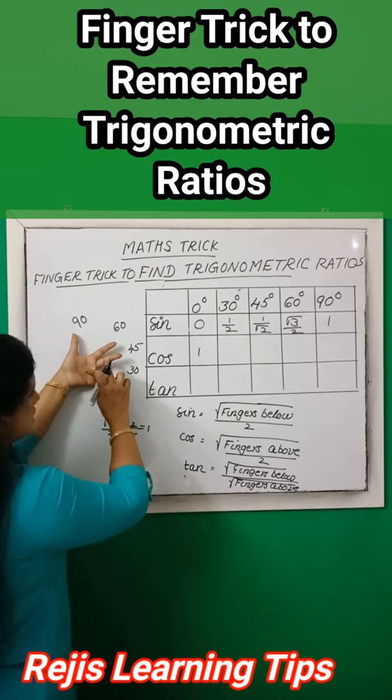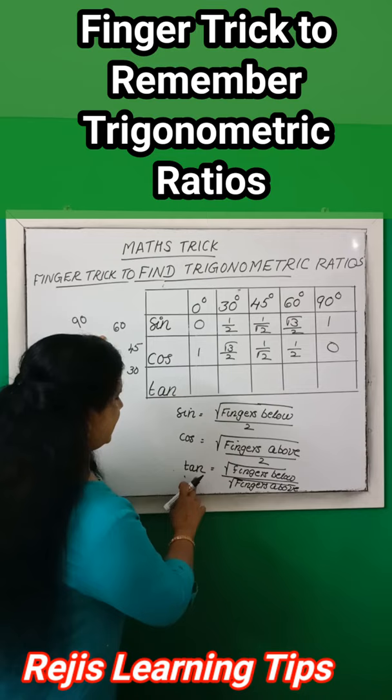Then tan values: tan of an angle is root of fingers below divided by root of fingers above. For tan 0°, fold the little finger — fingers below are zero, so root of zero divided by root of three equals zero.